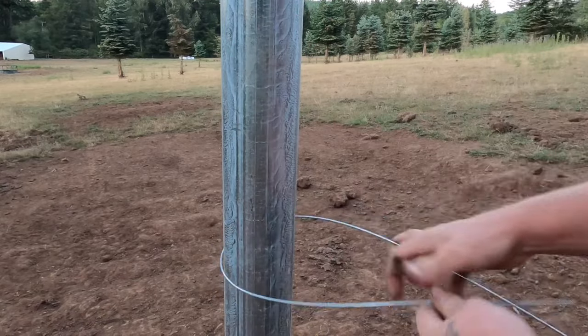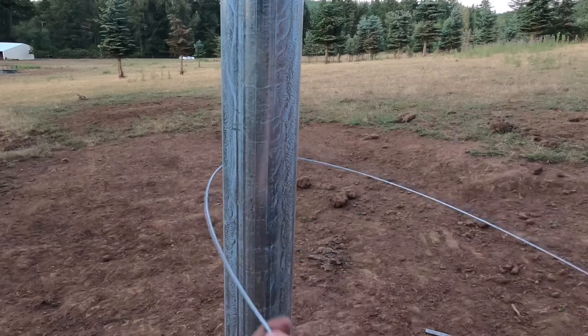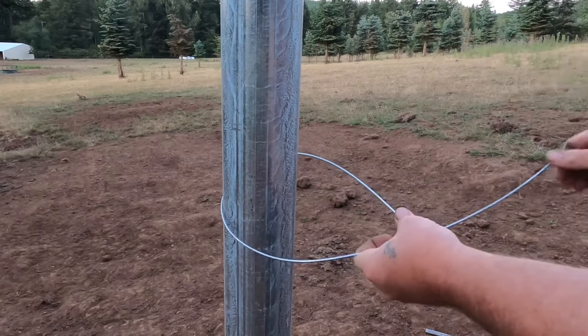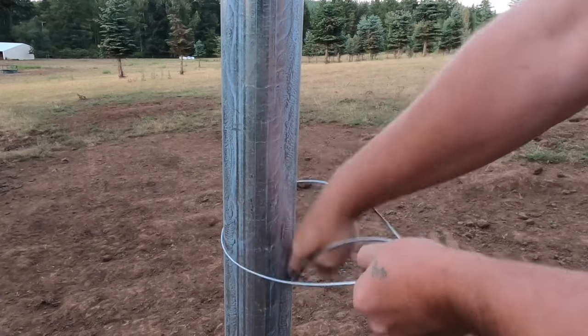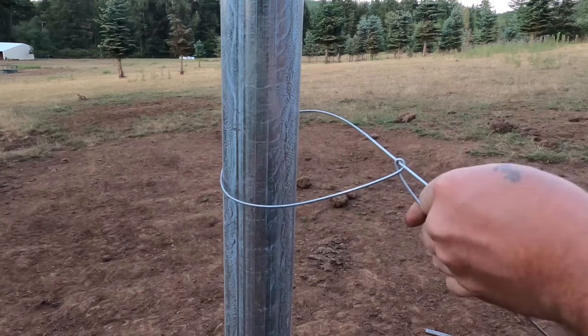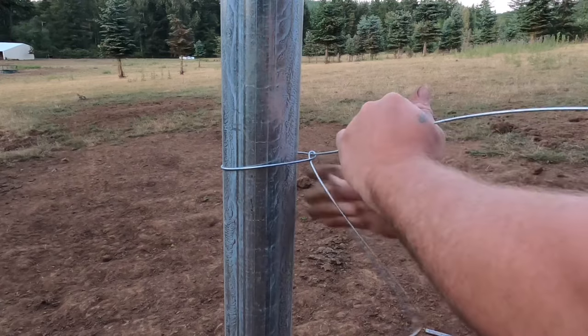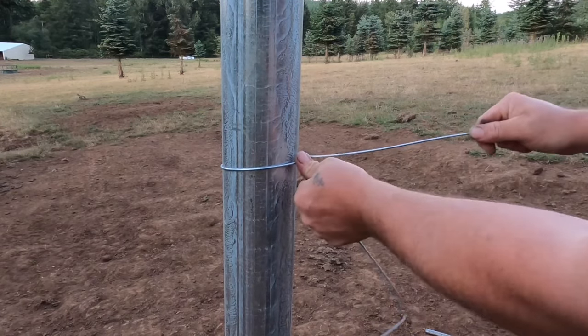So let's try it again. We're going to go around, and we've got our working end. We're going to go underneath, get enough slack here, put a crank in it — over and down through like that. Pull that loop, just getting tight. Scoot it up. Kind of push this wire over the side; it kind of holds the knot there.